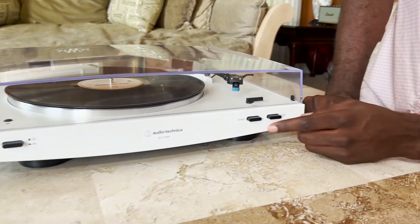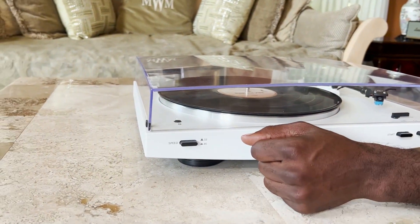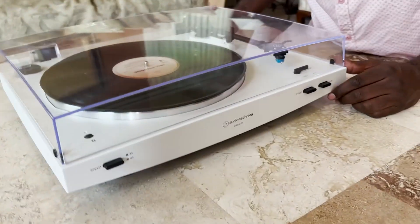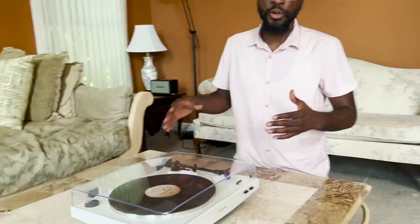So right here, it's really easy — you just start there, stop there, and then you can click that button for the speed. This is a really nice feature for somebody who just wants kind of an old school feel, but also something a little bit more up to date, modernized, contemporary. I like it. I like it a lot.